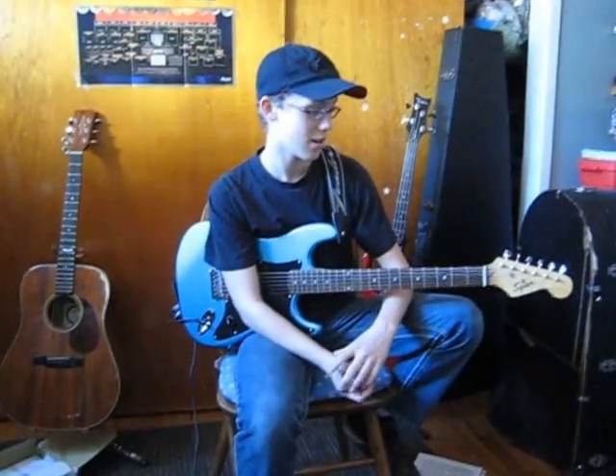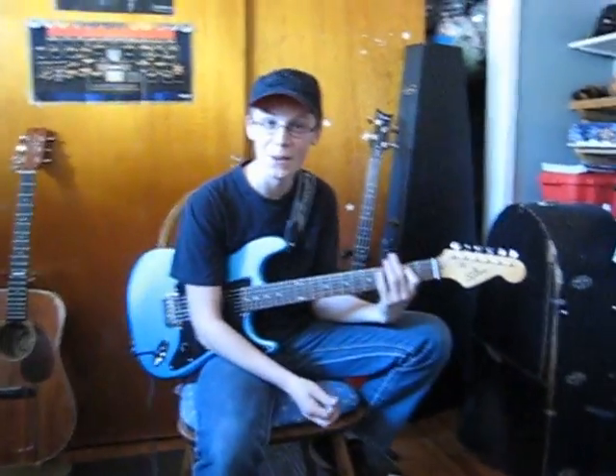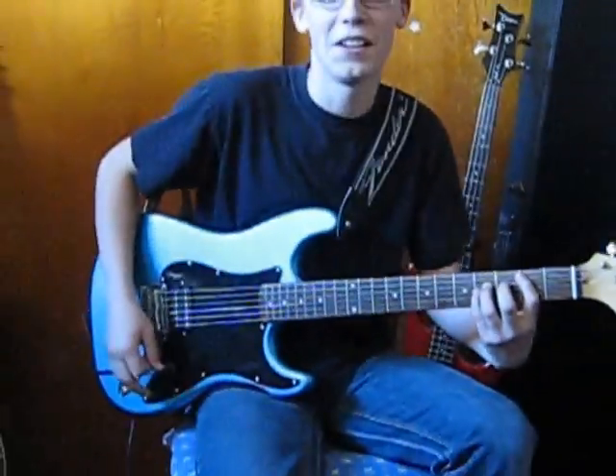Hey guys, it's me and I am here today to teach you how to play Mother by Danzig. And as you heard at the beginning of this video, what I was playing — I have no idea what I'm saying right now — so, let's get to it.